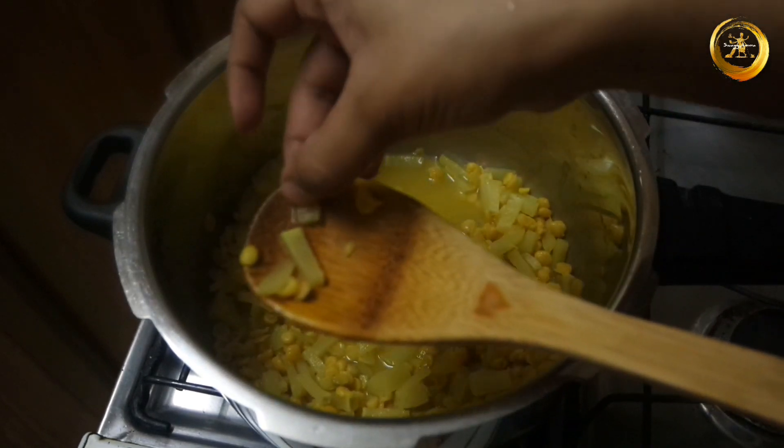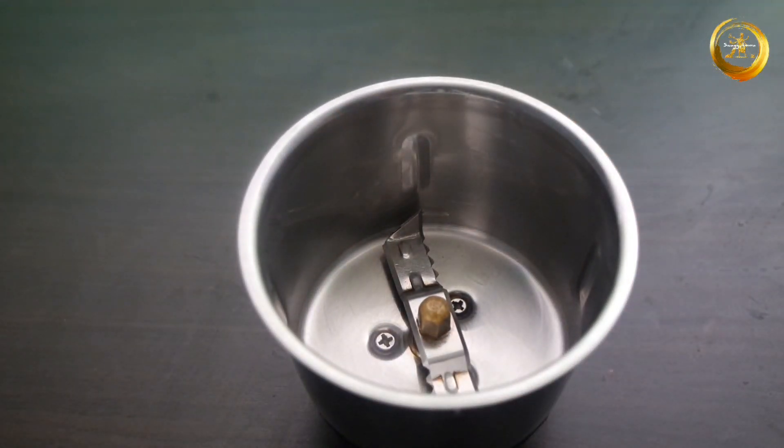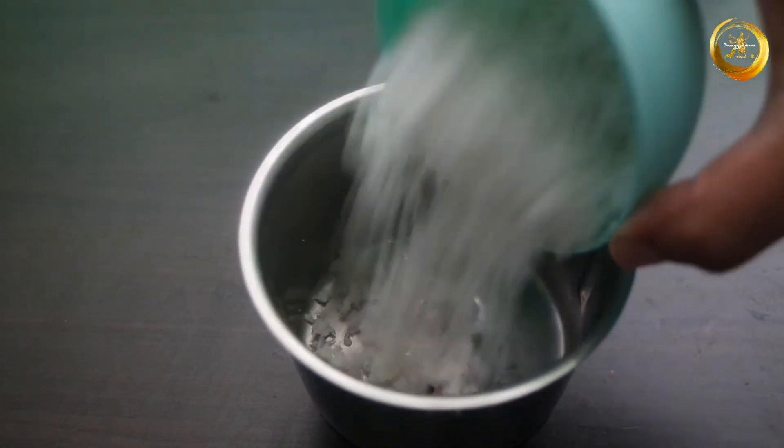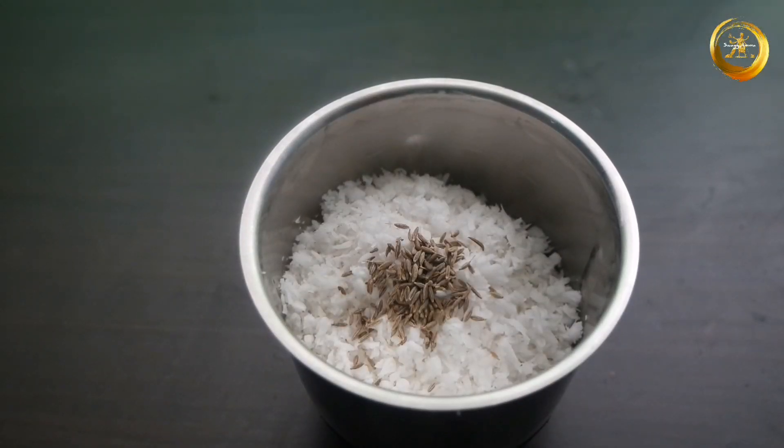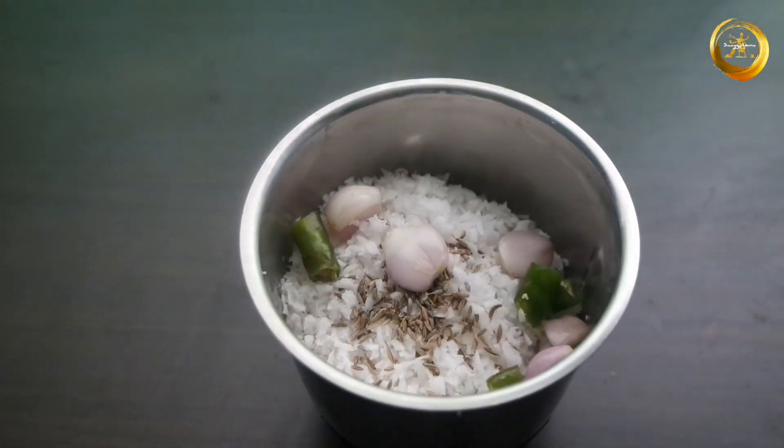Next, take a mixer and into that add one cup of freshly grated coconut, half teaspoon of cumin seeds, five to six shallots, two to three finely chopped green chillies, and a little water. Grind until a thick consistency ground masala paste is ready.